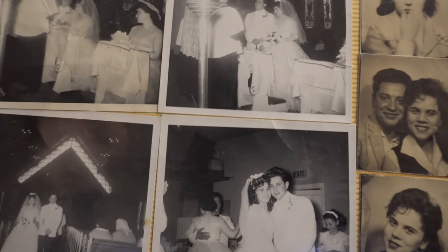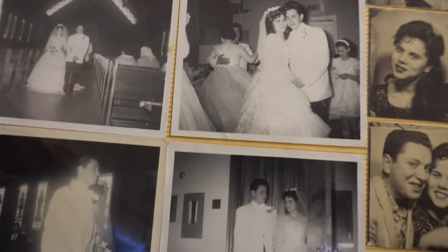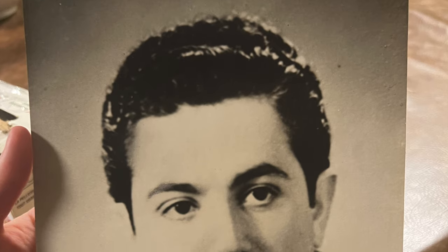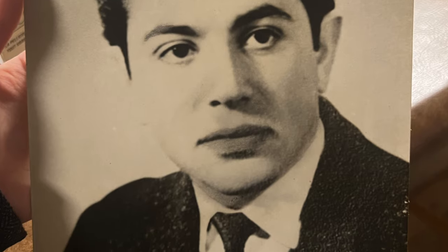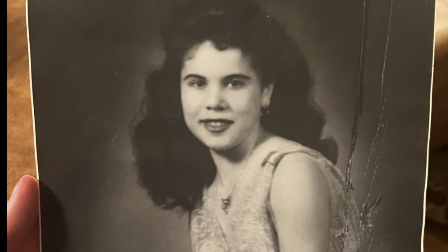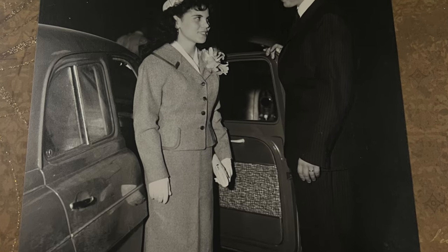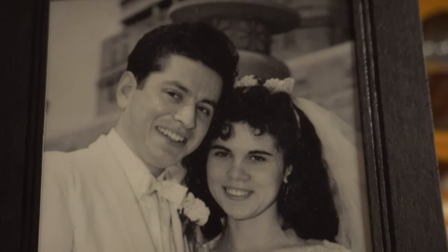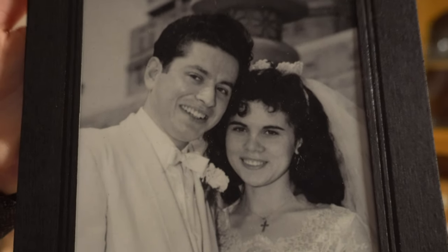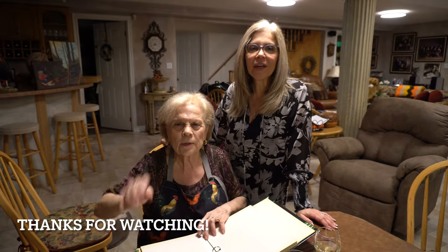Here we've got some old pictures of my grandparents — they were very young. I love the photo booth pictures! Thank you for watching, see you next time, bye!